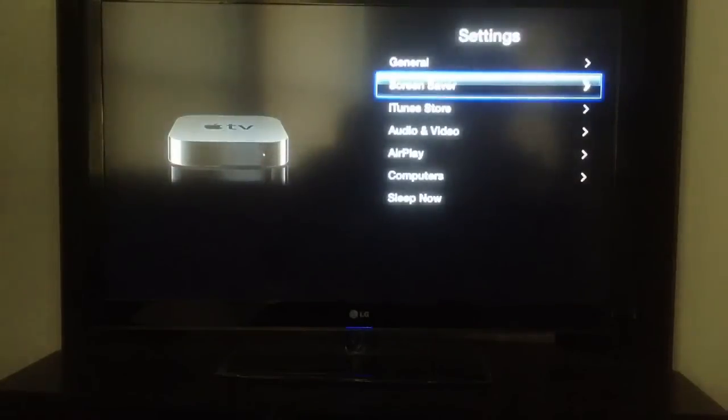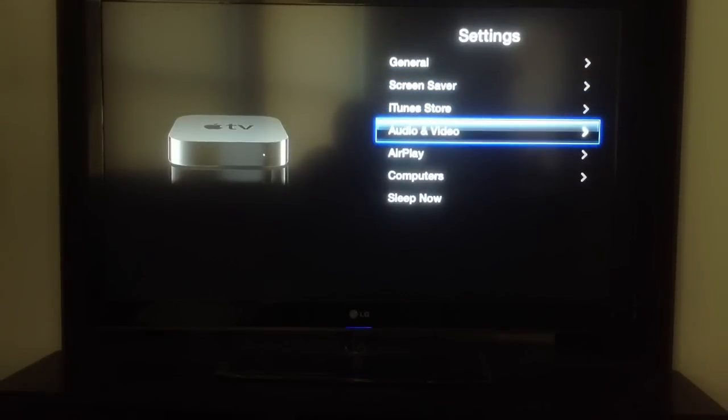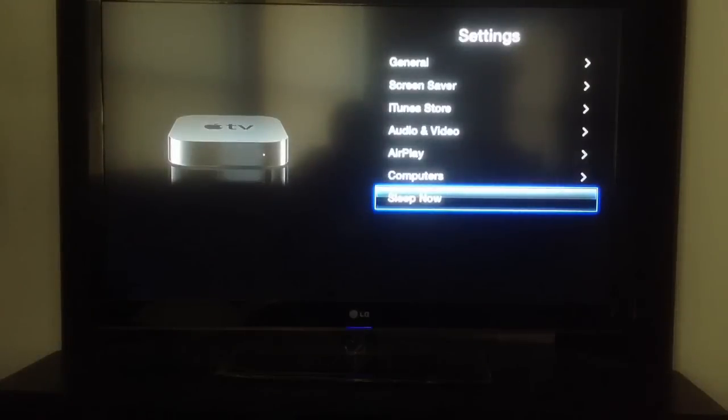That's screen saver. There's also the iTunes Store to sign in with your account, audio and video settings, AirPlay settings, computers that link up with it, and sleep now which will make it go into an ultra low power mode. Push any button on the remote and it comes right back on.